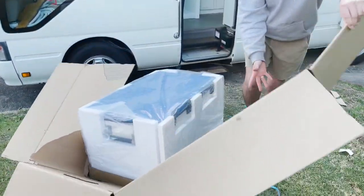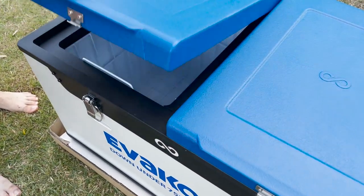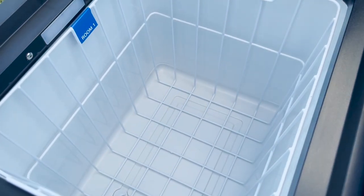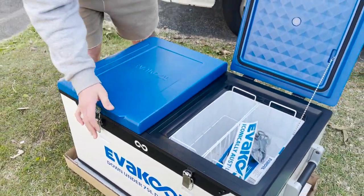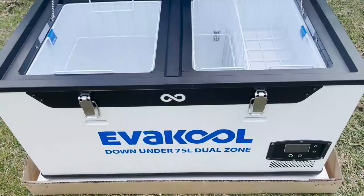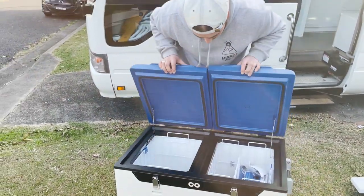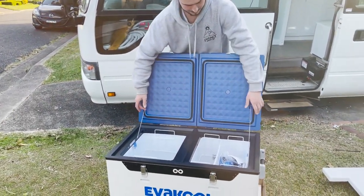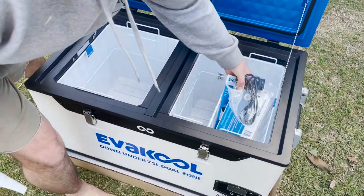This fridge is the latest on the market. It's got dual zone independent control so you can run it as a fridge fridge, a fridge freezer, or a freezer freezer. It's got heavy duty tie-down points, which is awesome for securing it in the back of your four wheel drive. It's got white powder coated metal on the outside — it feels super durable. The lid design is also reversible so you can flip it around, and it's got removable storage baskets as well.